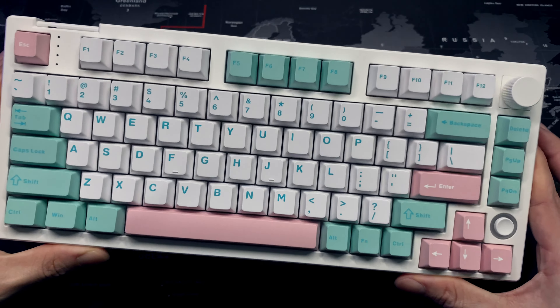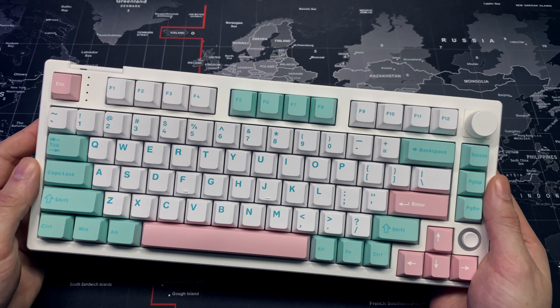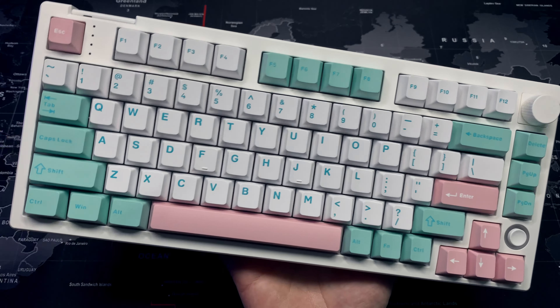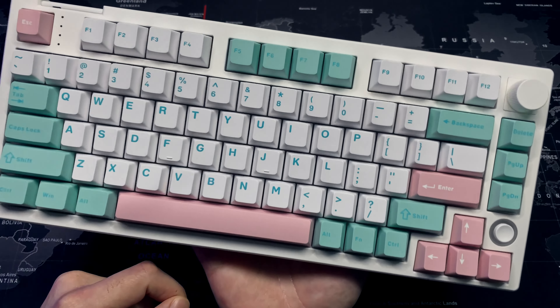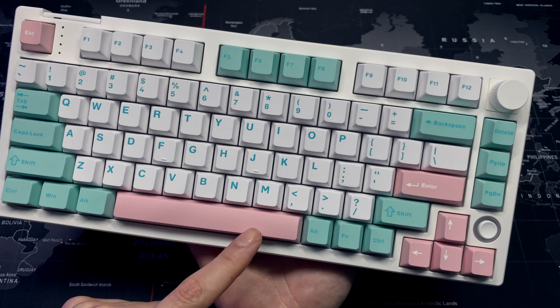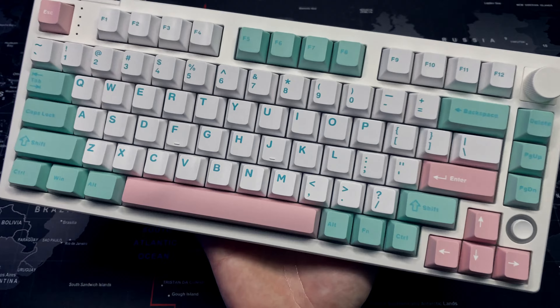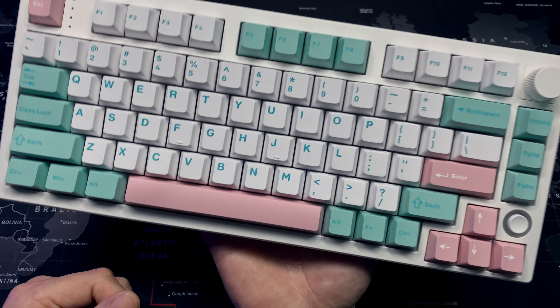I'm going to be doing a review on this 75% mechanical keyboard. First thing I want to mention is that they sent me the totally wrong keyboard. They have two versions — this one with light green and pink, and one with blue and yellow, which is the one I actually ordered. Obviously they sent me the wrong one.